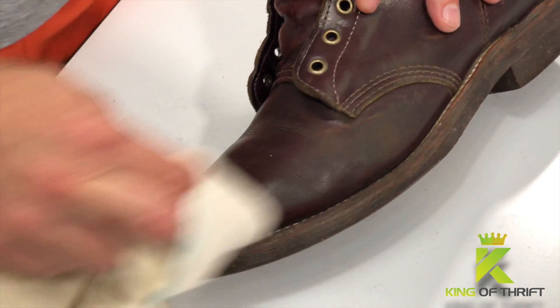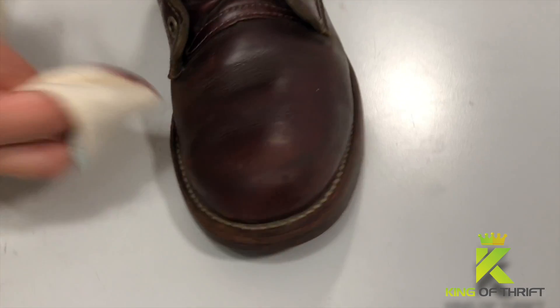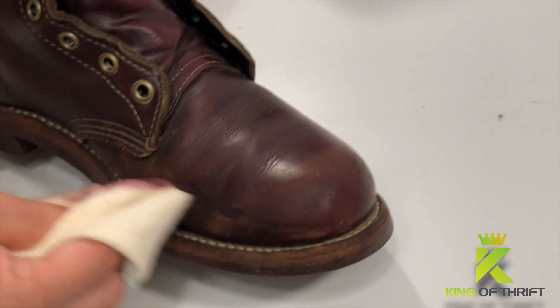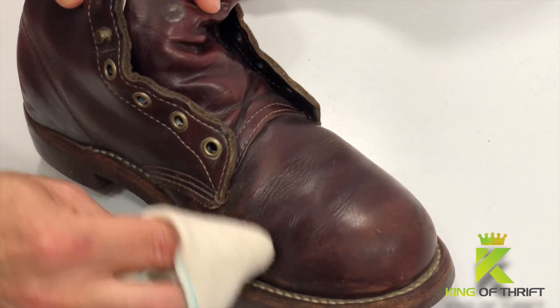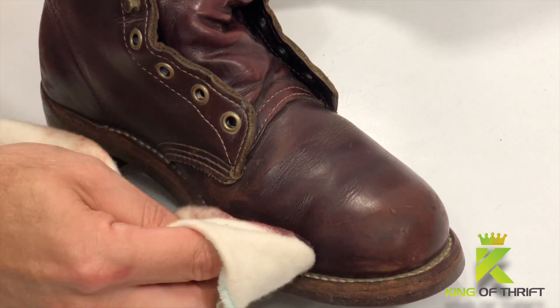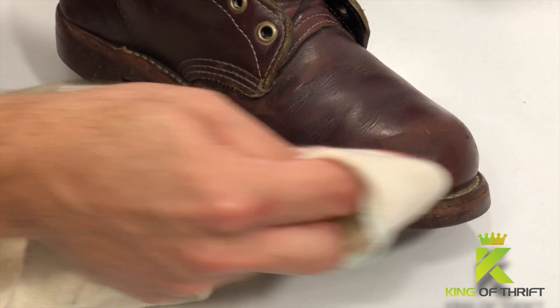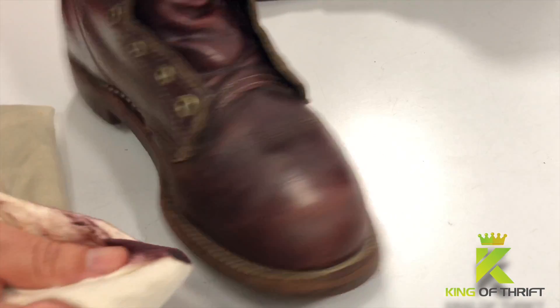As you can see, to apply the polish it's real simple — you just get a little bit on your rag and rub it into the leather. Applying as necessary, especially a pair of shoes like this. They're going to be very dry, so they're going to absorb a ton of this shoe cream into the leather. So you'll have to apply probably more than one coat to get the coverage that you're looking for, just as I'm going to do on these.